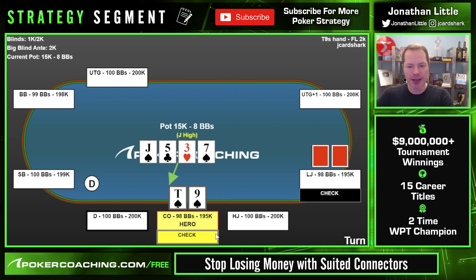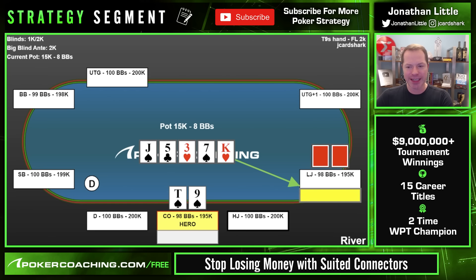This time though the cutoff checked — big mistake. You're going to find that draws that cannot win if it checks down very often want to apply aggression when checked to. River is the king of hearts, lojack checks. At this point I'm definitely going to bet, and probably go pretty big.